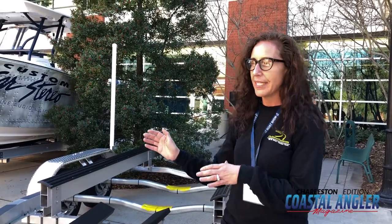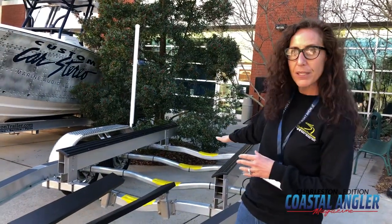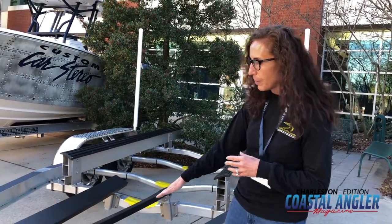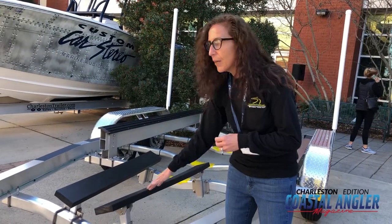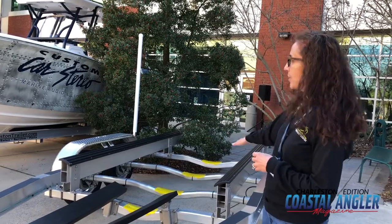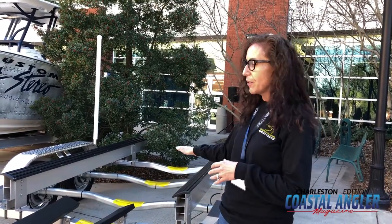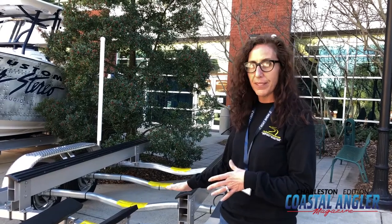Our new boat trailers, which we're showing at the boat show today, are as saltwater friendly as we can make them. They're going to have an aluminum IV frame. All of the cross members will be aluminum. The bunk brackets are aluminum. We go with synthetic, if we can, on the front bunks, and then aluminum with a non-marking rubber top on the rear bunks, so that you have no wood to rot, no carpet to wear away.